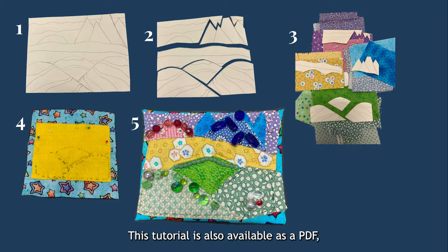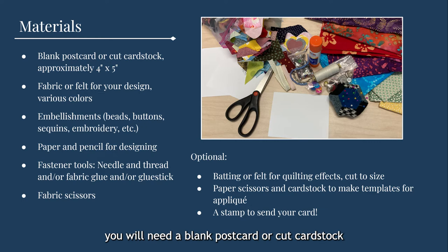For this project, you will need a blank postcard or cut cardstock approximately 4 inches by 5 inches, fabric or felt for your design in various colors, embellishments — could be beads, buttons, sequins, embroidery, etc. — paper and pencil for designing, and fastener tools such as needle and thread, fabric glue, glue stick, or an iron and fusible web product, and fabric scissors. Optional supplies include batting or felt for a quilting effect cut to size, paper scissors and cardstock to make templates for appliqué, and a stamp to send your card.